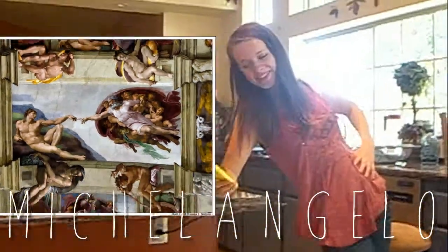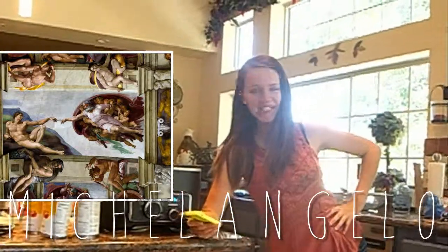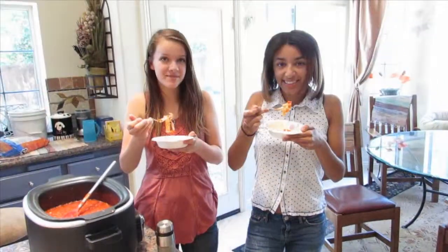Fun fact: the sculptor, painter, and architect Michelangelo is known for his David and the Sistine Chapel ceiling paintings. Make sure to clean up afterwards. Add sauce to the pasta and enjoy.